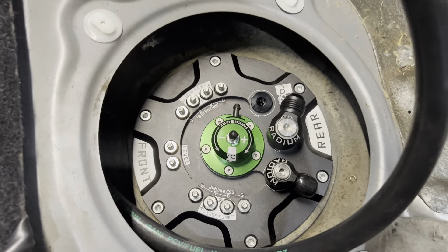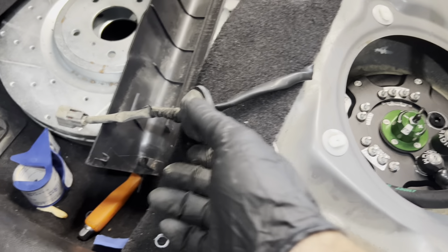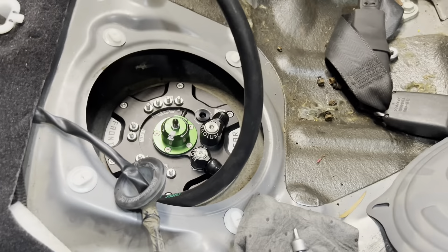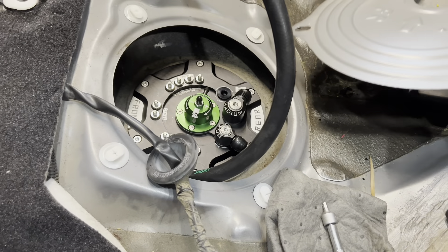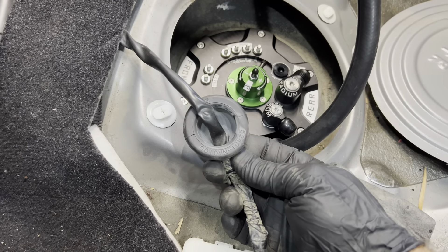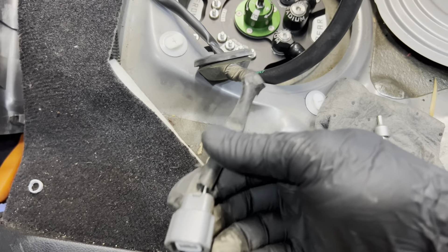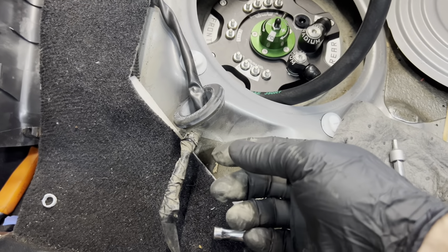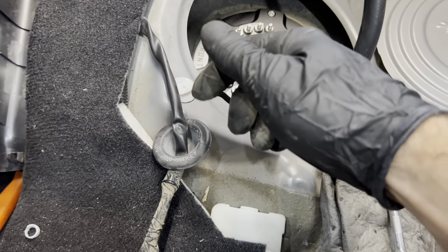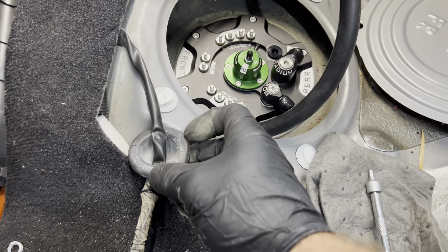The fuel pump is in, now we just need to wire it up and plumb it. The obstacle is cutting apart this grommet that sticks through the cover plate. We're trying to keep this as factory as possible, so we're going to pull the factory wire out and cut off the connector. Then we'll make the hole a little bigger so we can fish in the wiring to the pumps through this grommet.